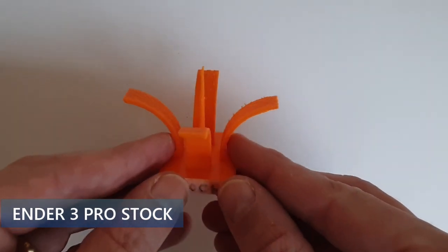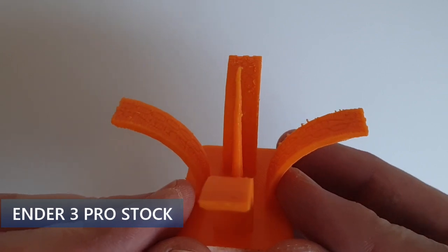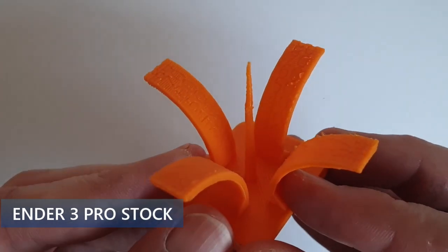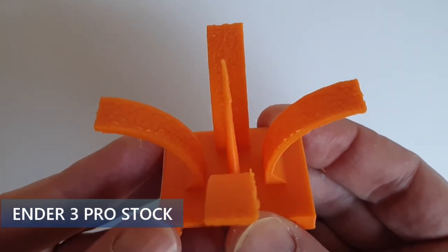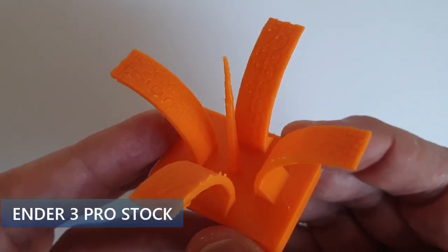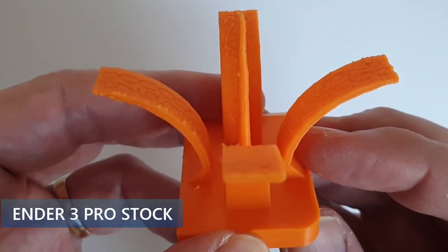Next, I printed the torture test with the stock cooling of the Ender 3 Pro. With the stock cooling, the print quality is not perfect but is surprisingly good. The stock cooling works fine, and you may not need better cooling unless you really want to improve bridges and overhangs.